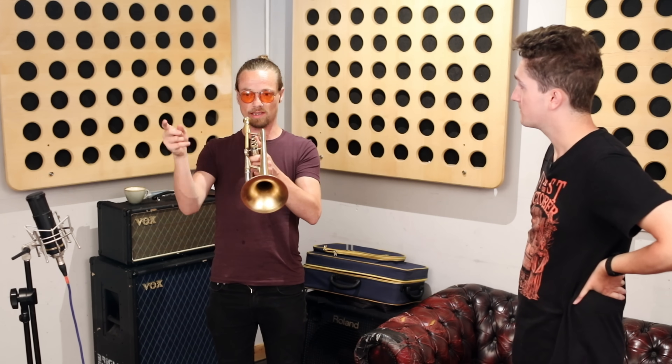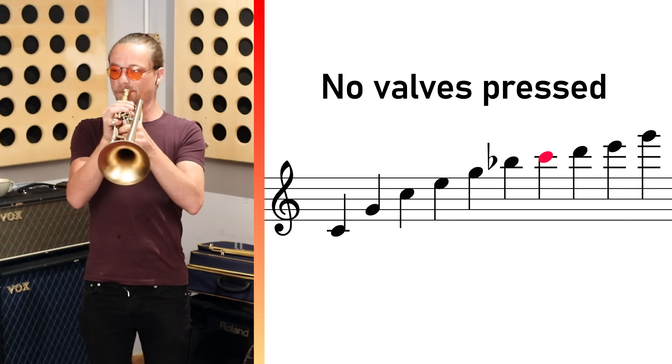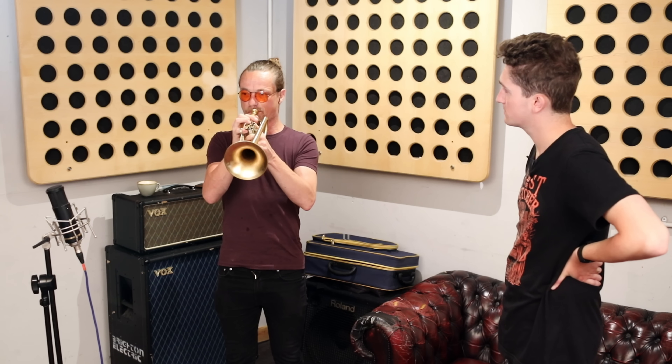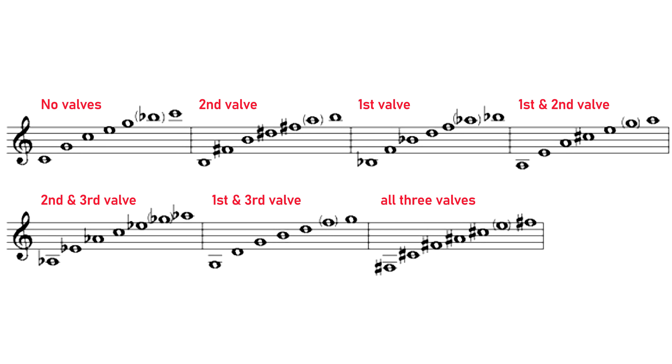Pressing a valve shifts you to a different harmonic series. That would continue across seven different harmonic series — and that is literally how you access every note you have. You have to memorize which ones are where. So all of the notes that a brass player may want to play aren't laid out in nice consecutive order like on a musical keyboard, but instead scattered around various harmonic series that the brass player has to memorize.